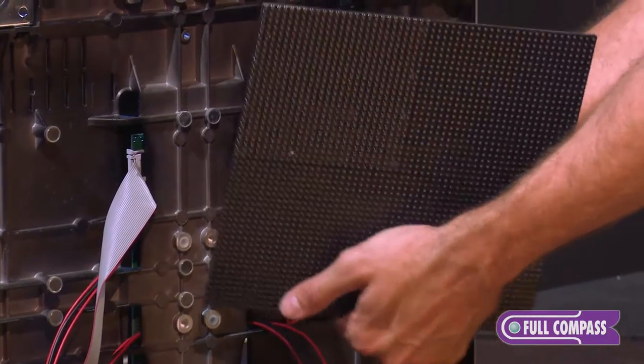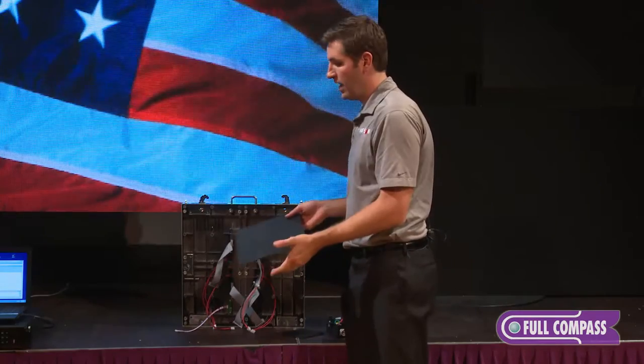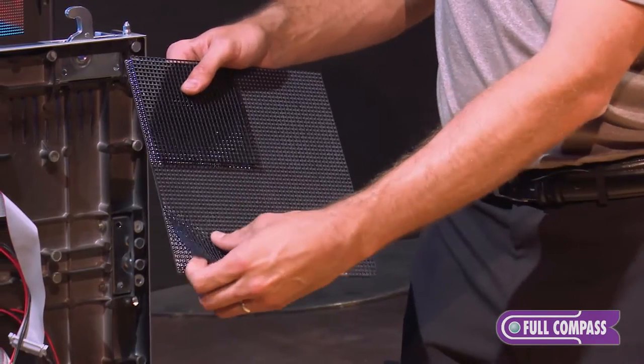The sole purpose of this cabinet design is to make everything very simple. As you can see, I can remove and install a module without any tools. I can remove and install a new mask, again, without any tools.